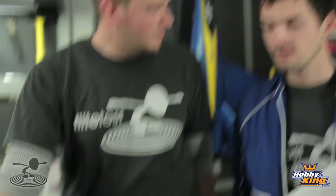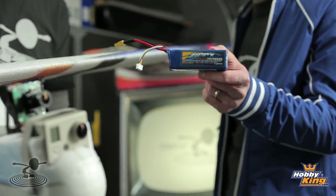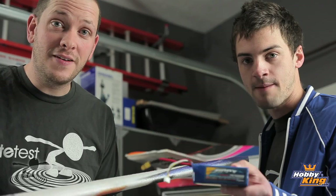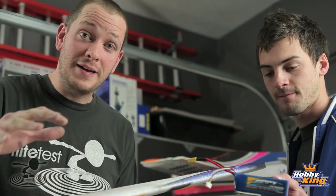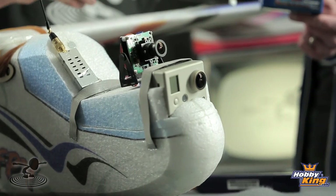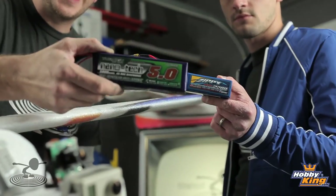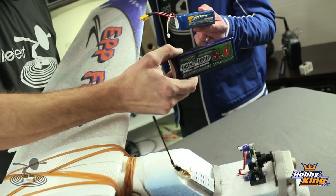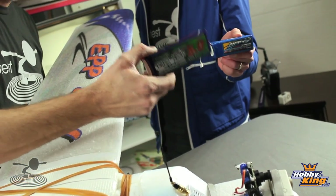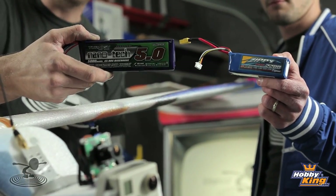It's got a pusher prop — the prop is on backwards. Up at the front, we normally flew this airplane with a 2200 three-cell battery pack, but it's not good enough, not big enough. As I said, this plane needs a ton of nose weight to fly, and they give you that ability to put more weight in there. We ended up going with an incredible 5000mAh Nanotech three-cell battery, and I'll tell you what, that is the battery pack to have with this airplane.